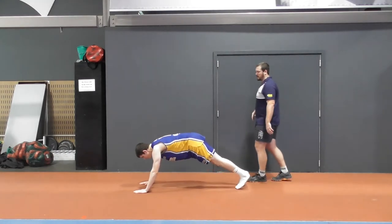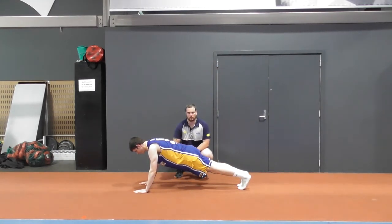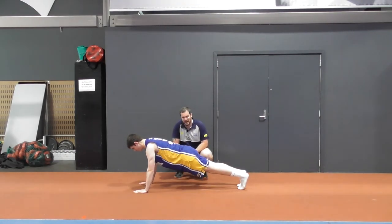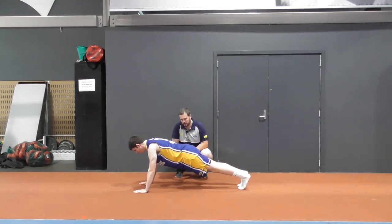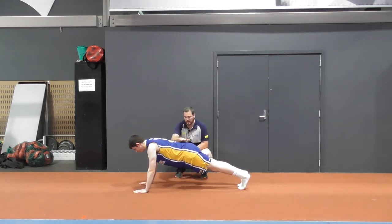We go to side on, so this is our big challenge now — maintaining this nice strong body position. As Nate goes down, we don't want to have the bum up in the air. We don't want to have our bum sticking higher; we want to have it level.